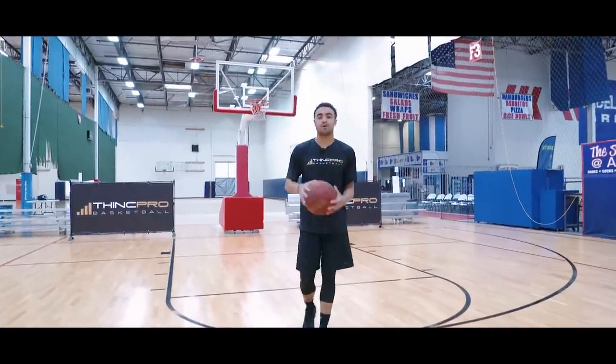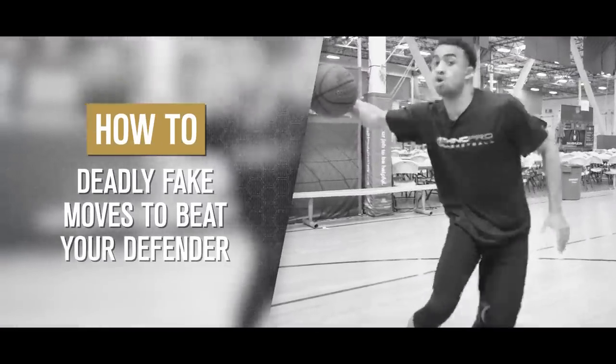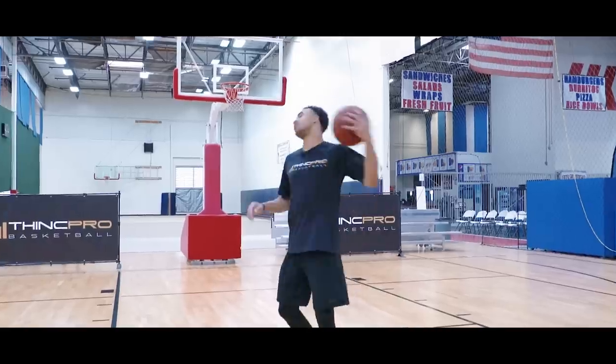What's up Hoopers, it's Coach Alex from Think Pro Basketball, and in today's video we're going to go over deadly fake moves to help you score more points. Let's get started.